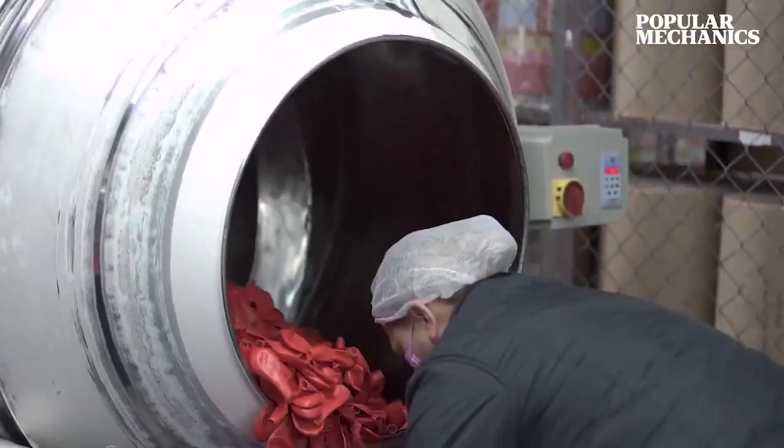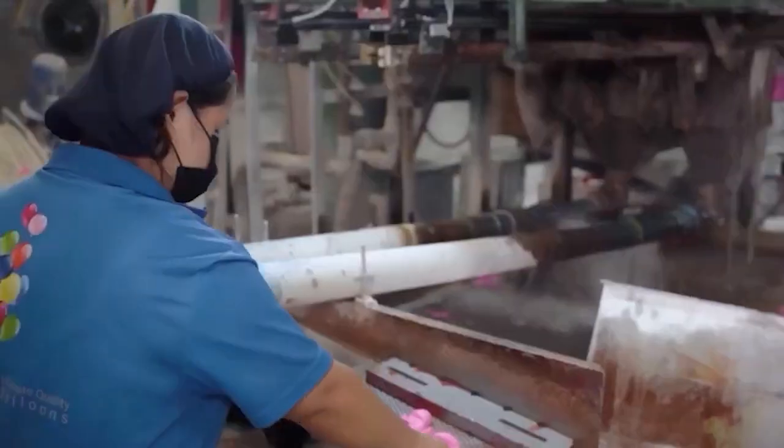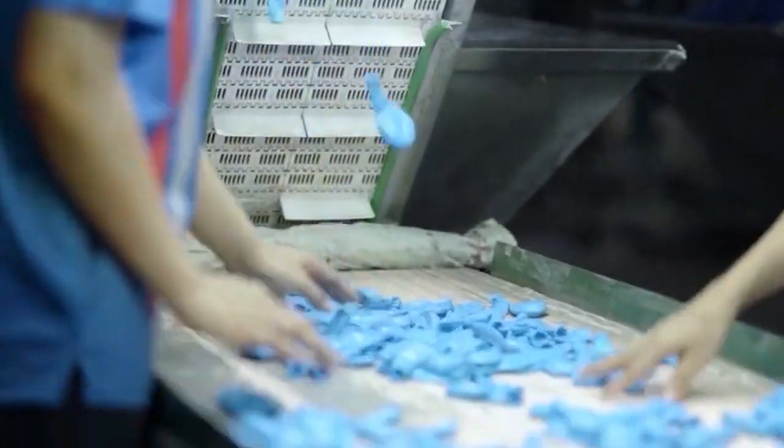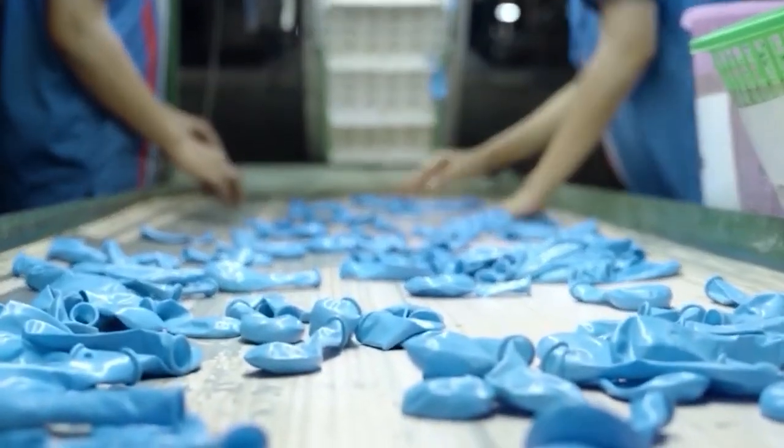Here the balloons are washed and heated with a cleaning solution to complete the vulcanization process. At this point, standard party balloons have been produced and can move to the quality assurance tests.